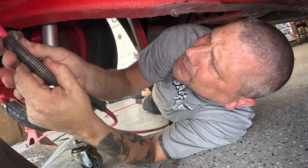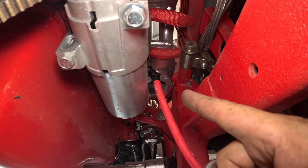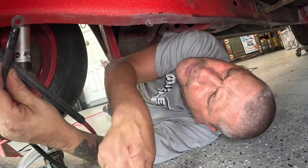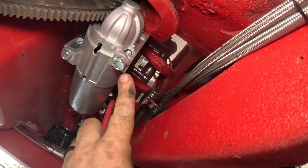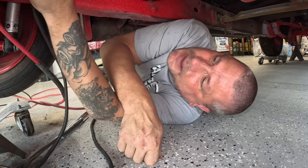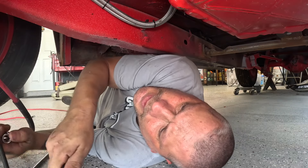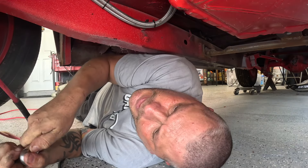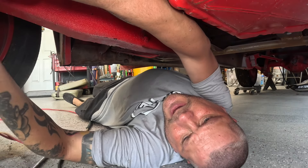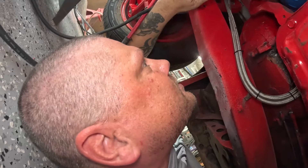We've got a power wire going from the battery to the starter and we need to ground the engine block — we're just gonna go right to one of these starter bolts for now. This might actually end up being a permanent thing. The battery is going to be all the way in the back under the bed, and whenever I relocate a battery that far away I actually like to put a ground right on the starter — that guy can use all the help he can get.